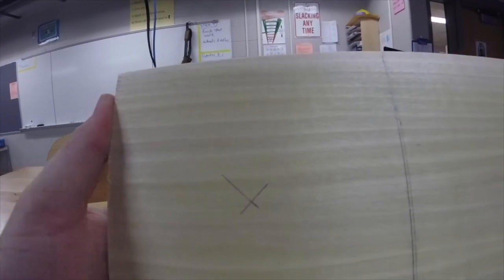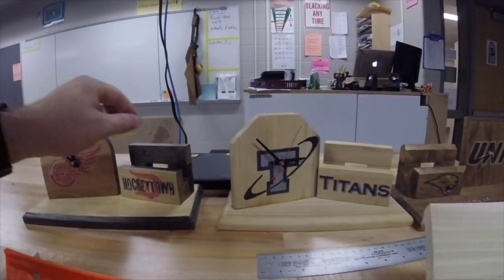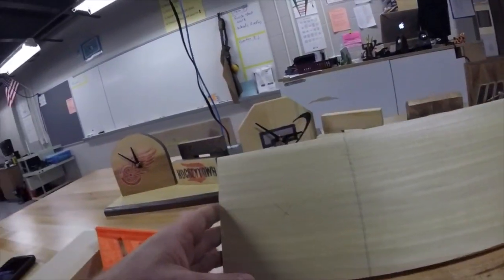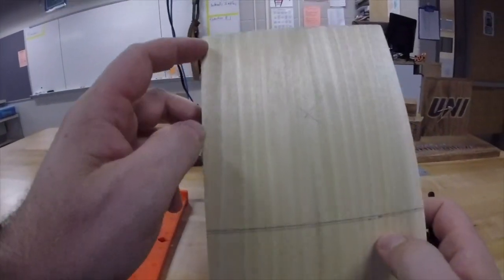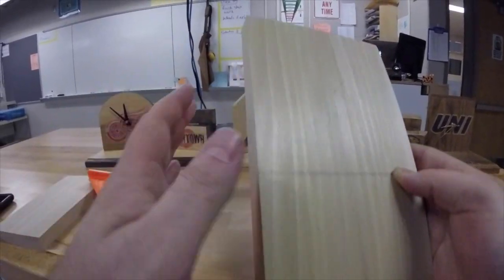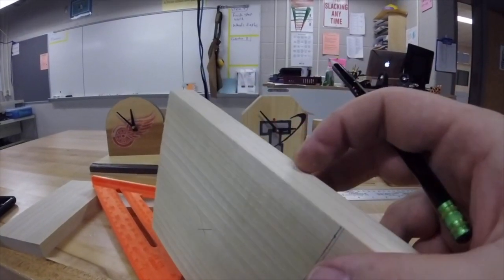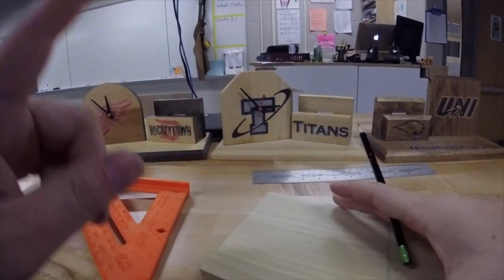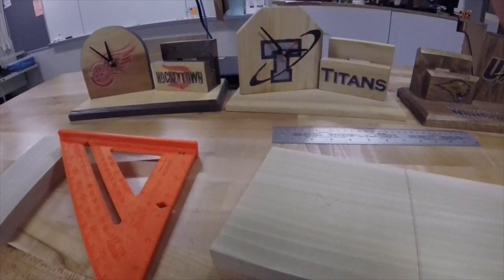The next step is for anyone going to do the angled or the round clock face — these markings need to be done. If you are doing the square clock face, you are done for the moment. For the angled and rounded, we are going to put all our pieces on the end of the board, on the long cut-off end of our clock face. You do that because this is end grain — we have a really nice clean factory edge here on the sides, and you don't want to cut that up for the clock face. Both angled and rounded clock face people have to do this next step.